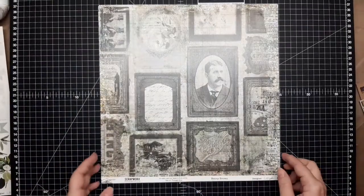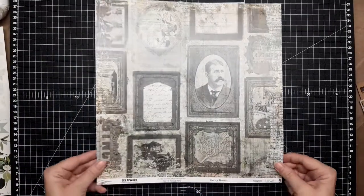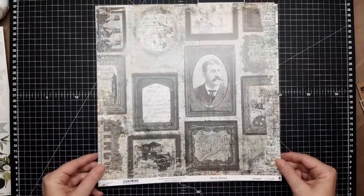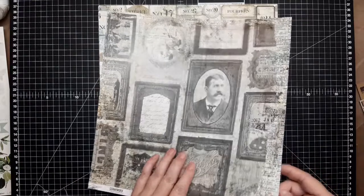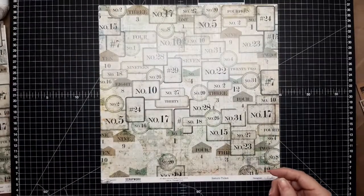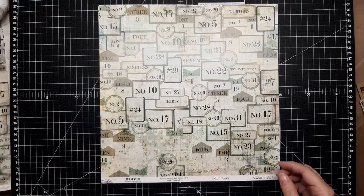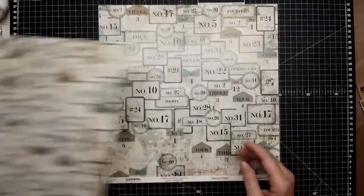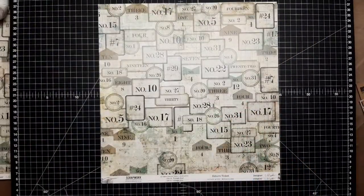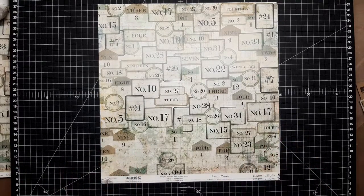The first page is called Henry Brown, and this is a really awesome little page — you can cut it up and use the frames or use it as a background. The next one is called Return Ticket, so this is the front of the page and that's the back. Really nice tickets — a very very nice page.